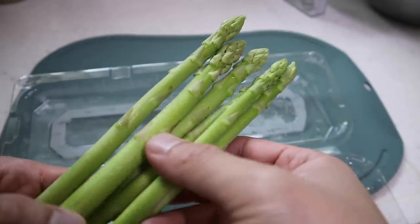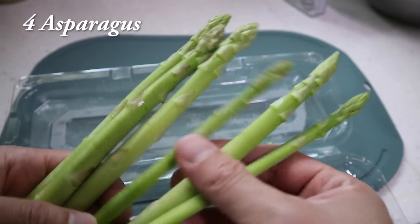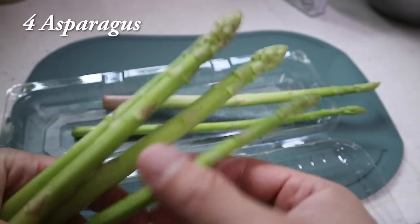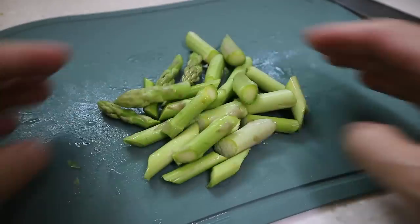And hello, asparagus! It has been a while since we worked with this. Today, we're going to need only four of you guys — so two, stay at home. Let's trim off the ends, and then we'll cut them at a slight angle. All right, beautiful.